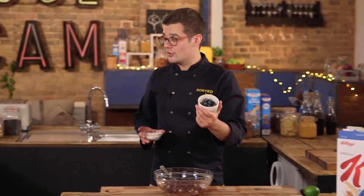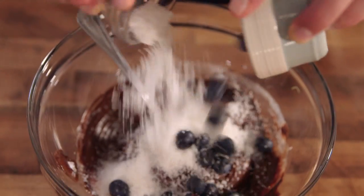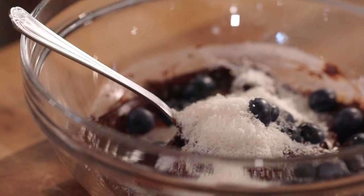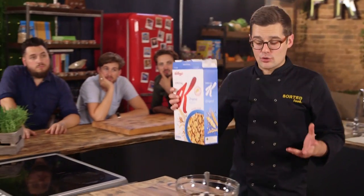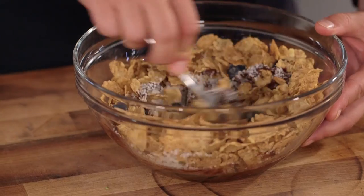Once you're happy it's lovely and smooth and glossy, we're going to stir in two incredible flavours: fresh blueberries and desiccated coconut — texture and, when these are semi-frozen, a pop of freshness. And now for the cereal part of our chocolate cereal bites. That's going to be Special K — about two portions, so 60 grams — into the bowl and stir the whole lot up.